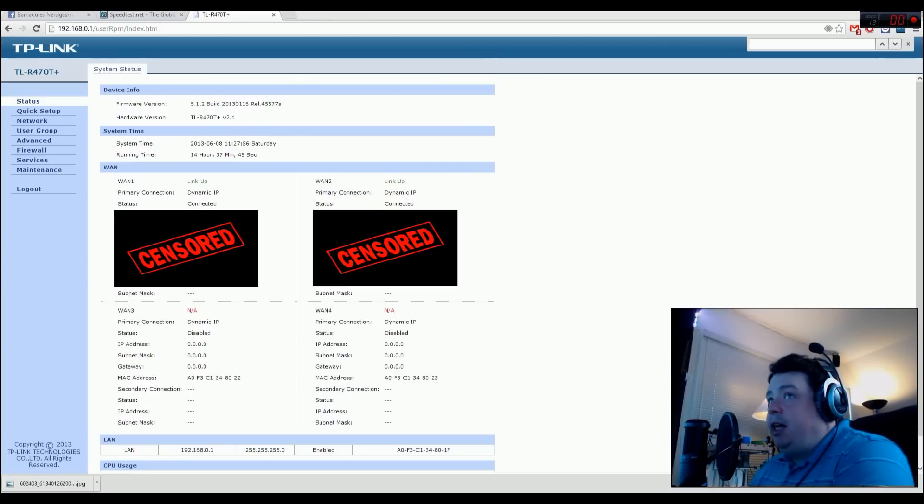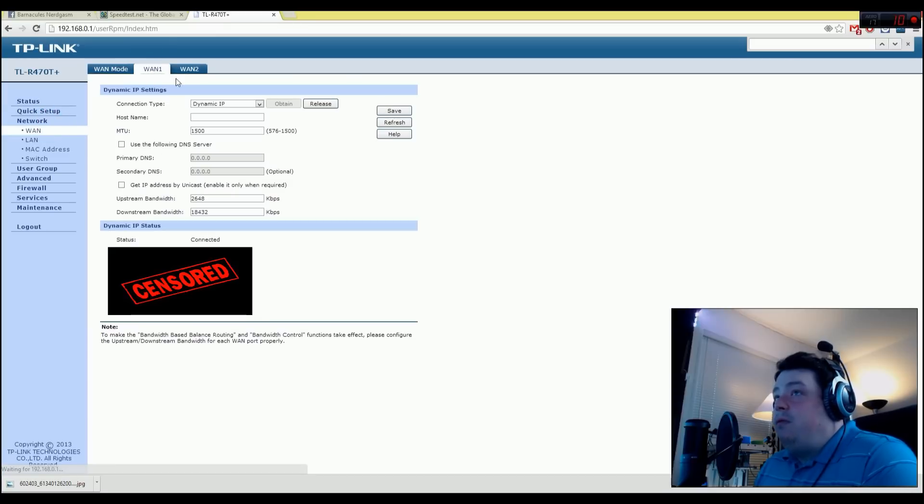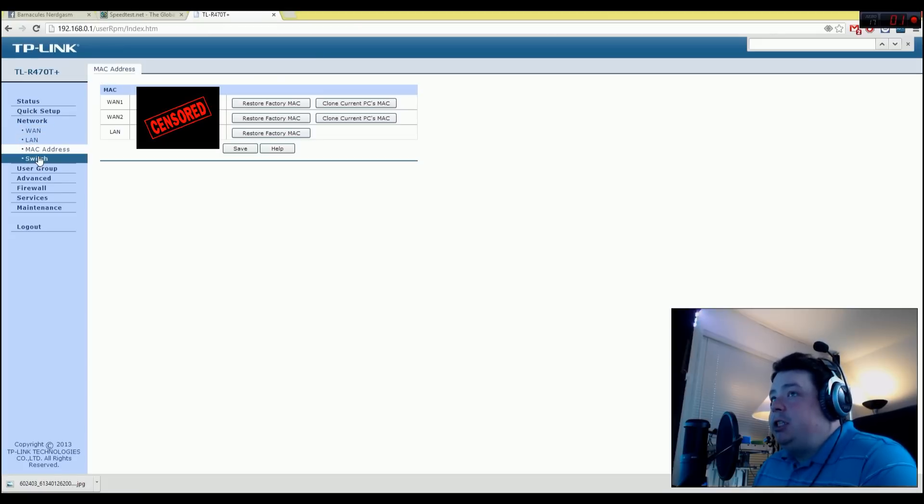Here's the configuration for the TP-Link load balancing router. It's a pretty simple interface — you go through quick setup, which just asks a series of questions: yes, I have a dynamic IP address, this is what I expect to happen. When done, you can see you have two connections — link one and link two. I'm going to censor the IP address information since I don't want DDoS attacks. In the network settings you can configure the upstream and downstream bandwidth for each WAN port — that's used for QoS-type tuning of the load balancing. You can even configure the MAC addresses for each modem, since some ISPs will intentionally slow you down if they detect a router's MAC address, so I'm feeding it MAC addresses from my actual network cards.